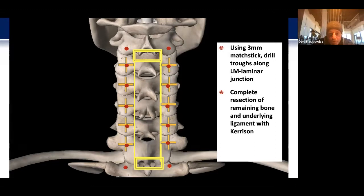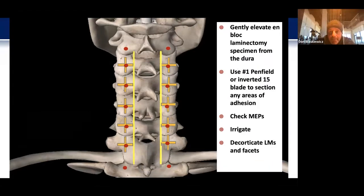Beyond this, I'll run a number 2 or number 3 Kerrison through the trough to complete the resection of any remaining bone — whatever facet may be in the trough itself — and the underlying ligamentum. At that point I'll gently elevate the en-bloc laminectomy specimen away from the cord and dura, using my other hand armed with a number 1 Penfield or an inverted 15 blade to section away any areas of adhesion that might be sticking to the dura.